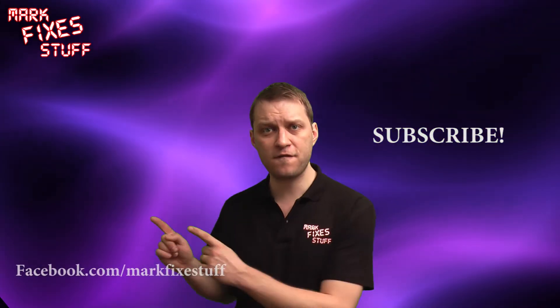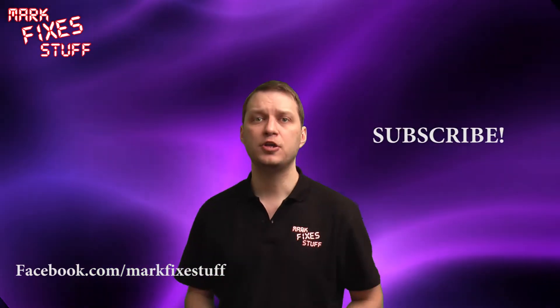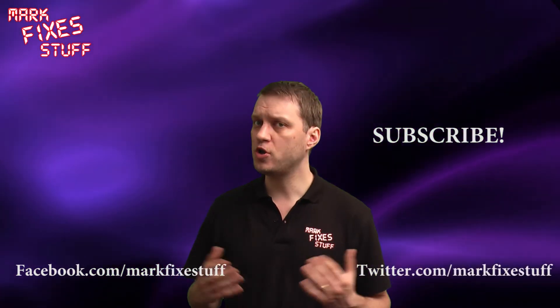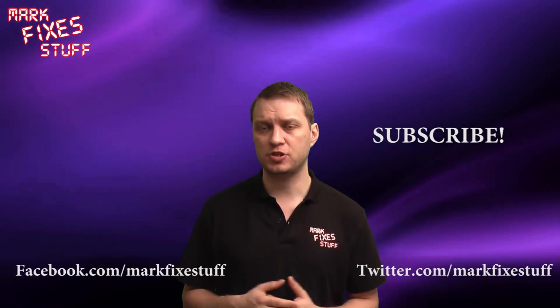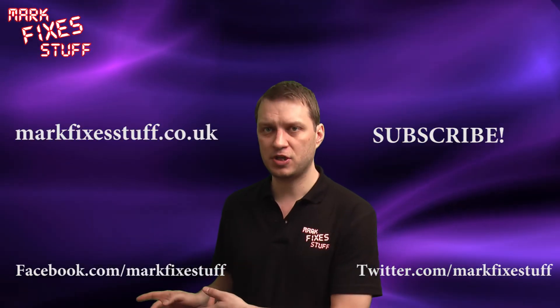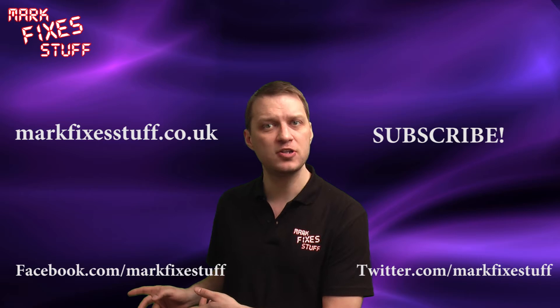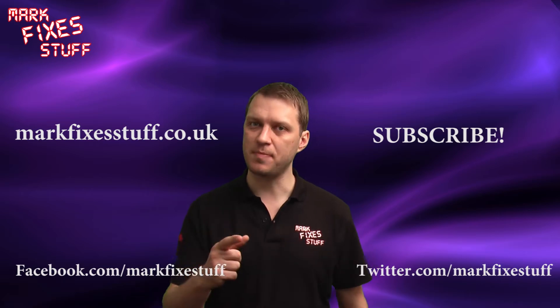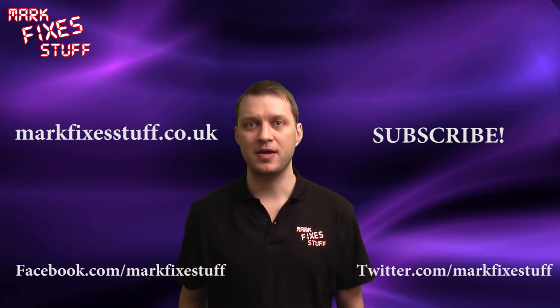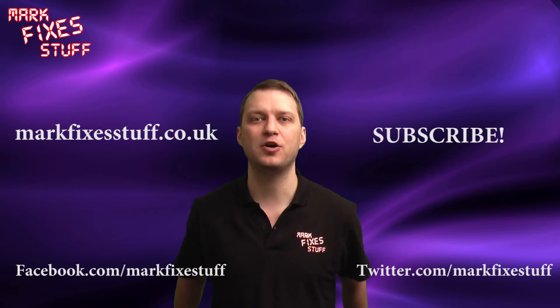Well I really hope that you have enjoyed this video. If you have then please subscribe to my channel. You can contact me on Facebook here. You can also tweet me at Mark Fixes Stuff. Or for more non-video fixes, links to tutorials and other good stuff, please visit www.markfixesstuff.co.uk. This is Mark from Mark Fixes Stuff signing out. And remember, subscribe to get your fix.